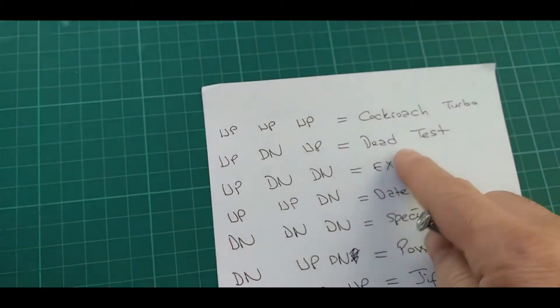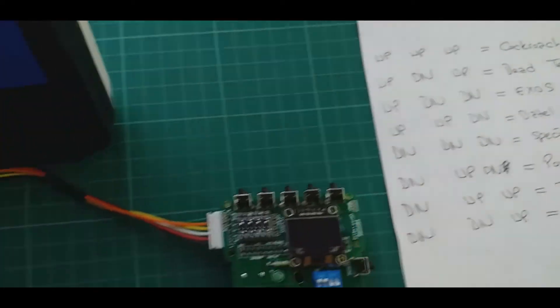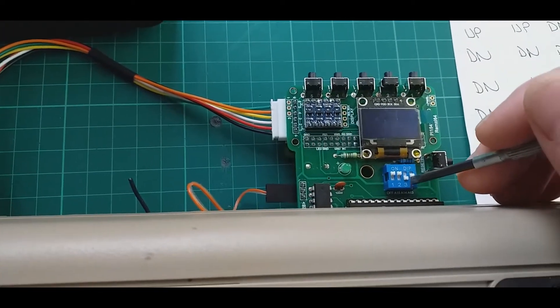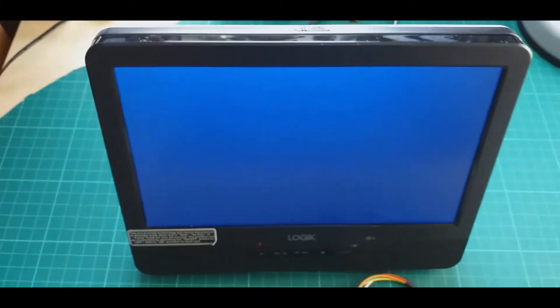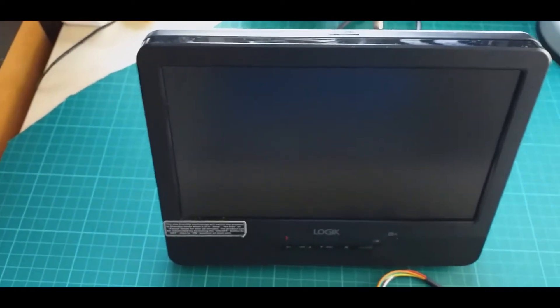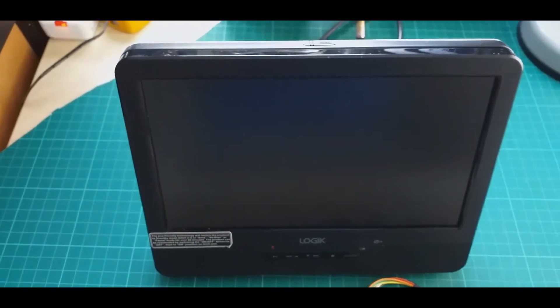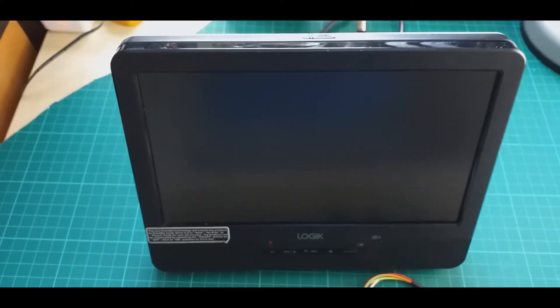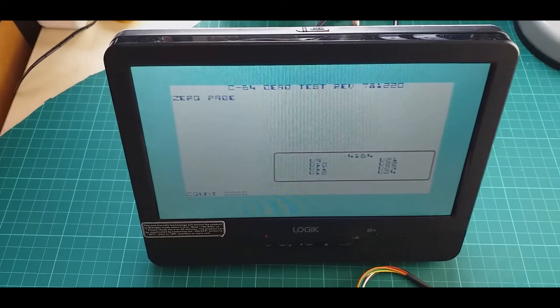You can also use the Dead Test as the kernel ROM, which is up, down, up. Here is the Dead Test running.